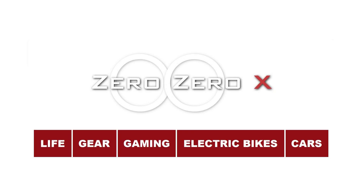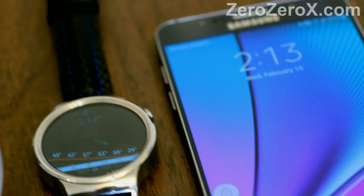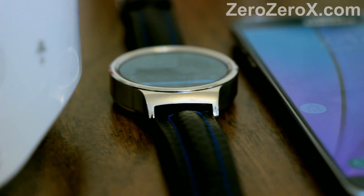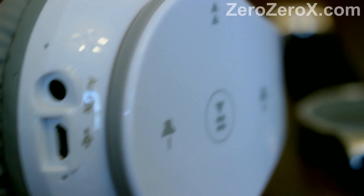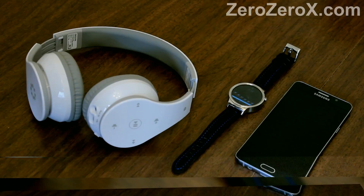Hi, this is 00x.com. Don't forget to click on the interactive intro by clicking the boxes below the logo. Today at 00x.com we'll be showing you how to pair and use a stereo Bluetooth headset with your smartphone and smartwatch. For that purpose we'll use a Memorex wireless Bluetooth stereo Bluetooth headset, Huawei Watch, an Android Wear smartwatch by Huawei, and the Samsung Galaxy Note 5.